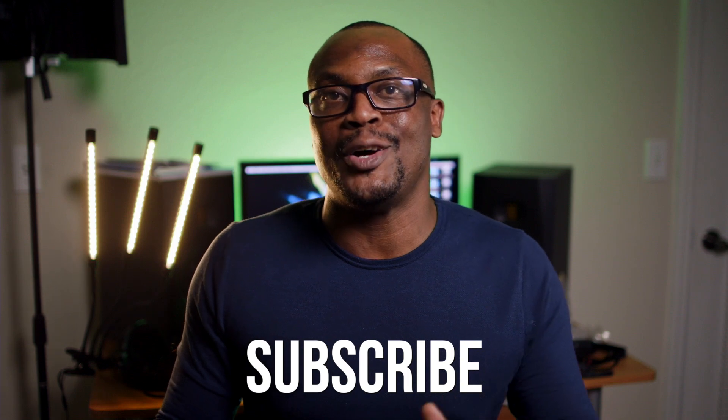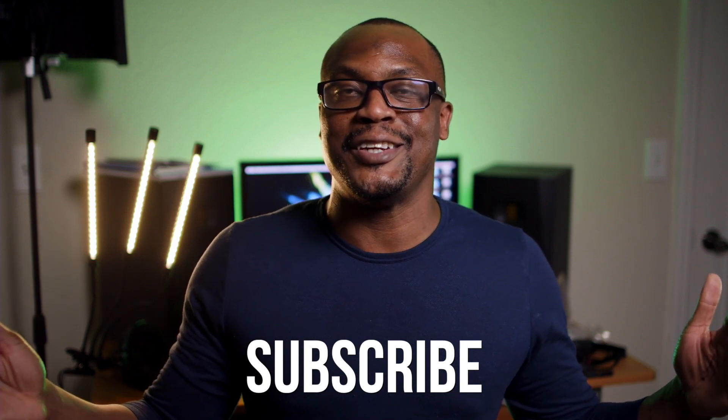Now, before we get started, I need you guys to hit that subscribe button down below, like and comment on these videos. Let us know if we're doing a good job, and overall, just show a brother some love. That's all I'm asking.